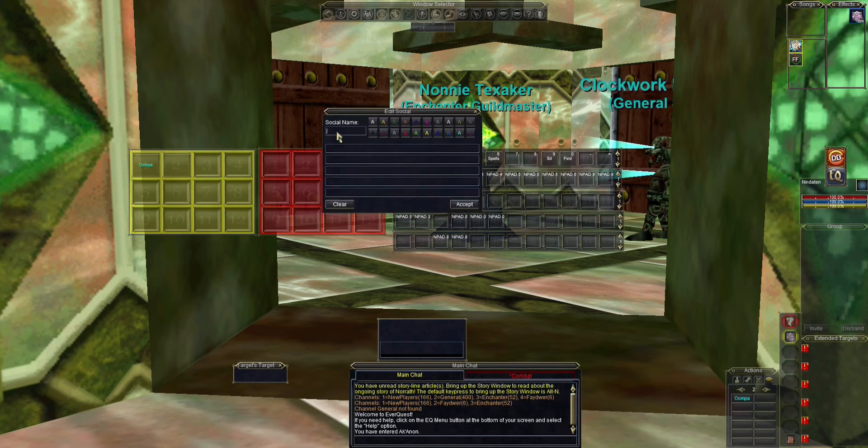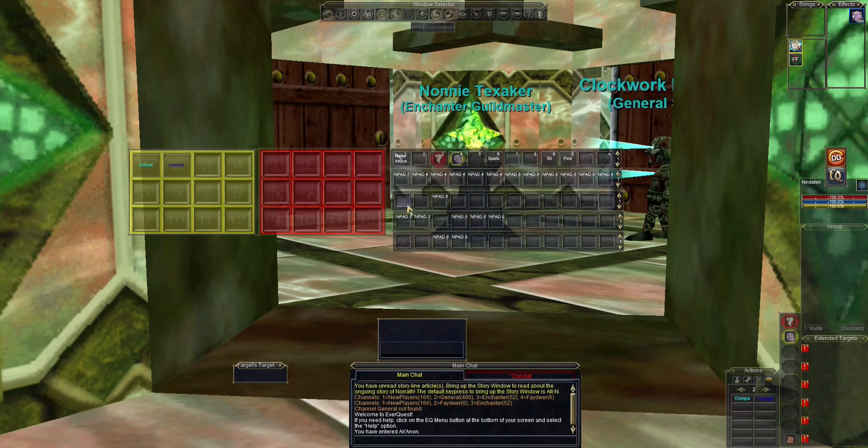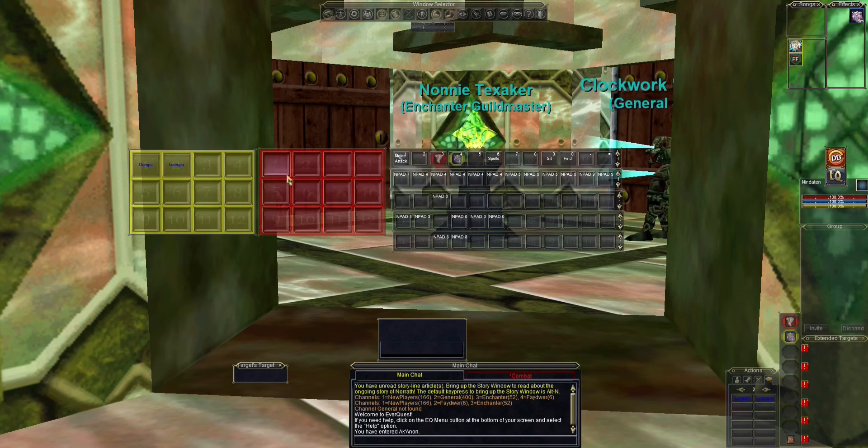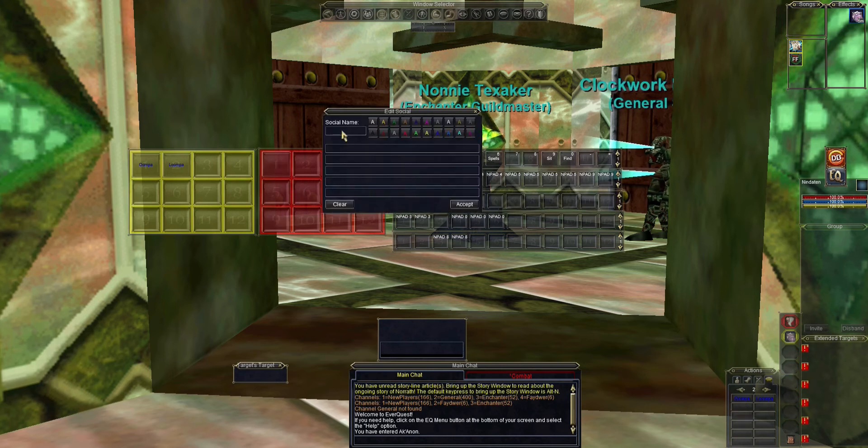That didn't stand out as much as I wanted, so I'm going to try a darker blue. That looks good — whatever color scheme you want. For the red bars, those would be my burns, so I'd assign those social keys accordingly. You'd want to choose something that stands out; here we're going with yellow on red.